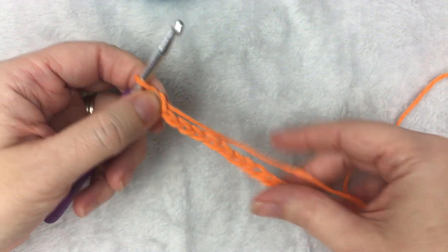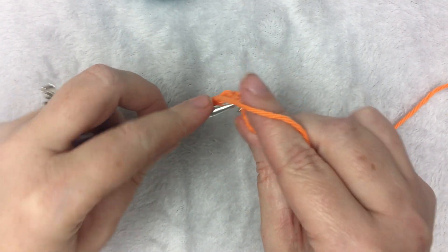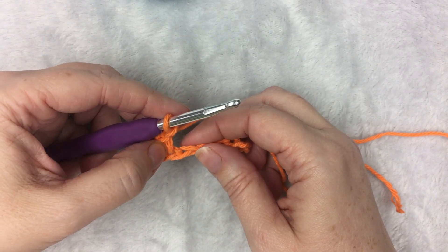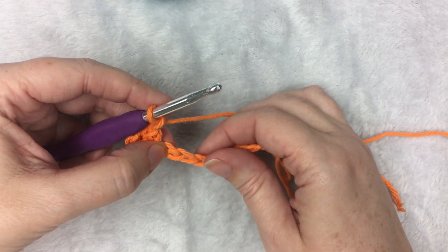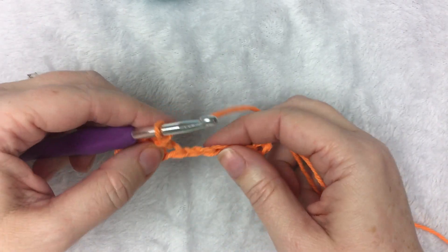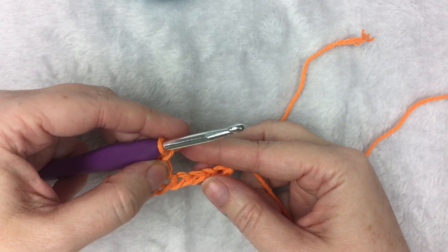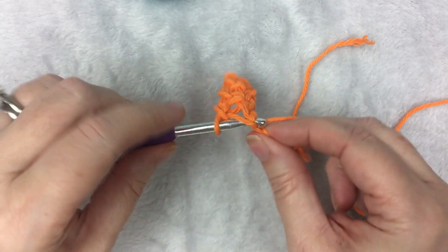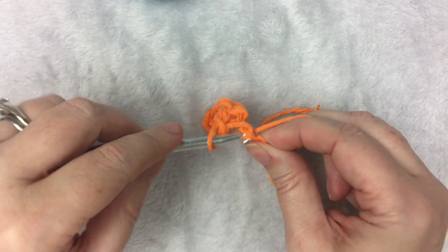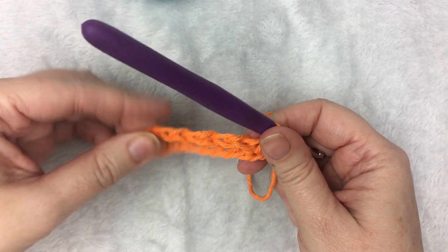When you have your even number — I have 12 — you are going to crochet in the 4th chain from the hook: 1, 2, 3, 4. You're going to do 1 single crochet followed by 1 chain, then skip 1 chain. Single crochet followed by 1 chain, skip a chain, single crochet followed by chain 1, skip 1 stitch, single crochet, chain 1, and then single crochet in the final stitch. That gives you the row of single crochets followed by chain-1 spaces.